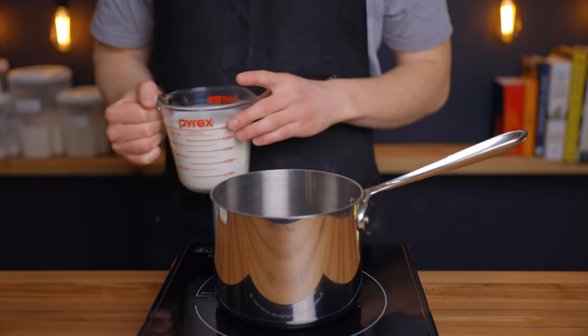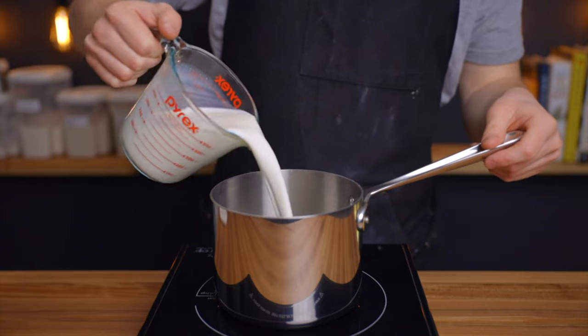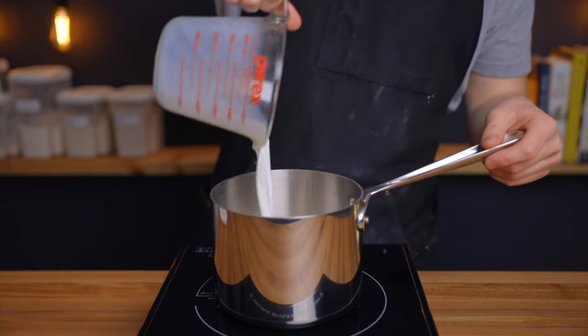I really think that more people should be making their own hot chocolate. It's actually super quick and not that much harder to make than instant hot chocolate, but it's so much richer and more flavorful.